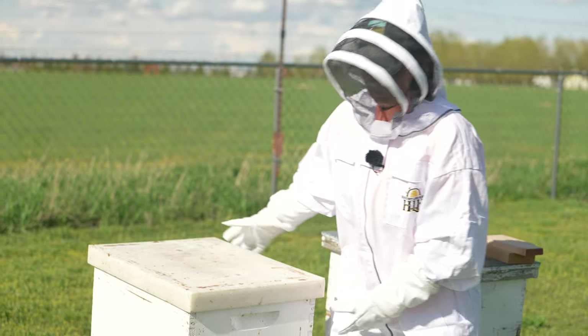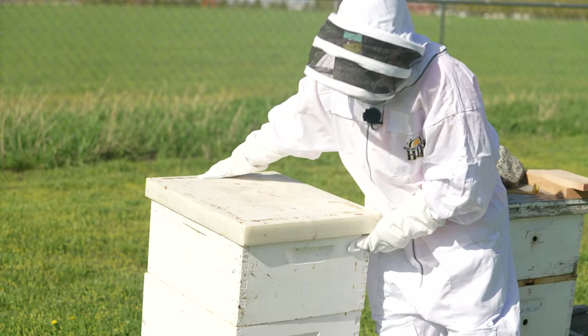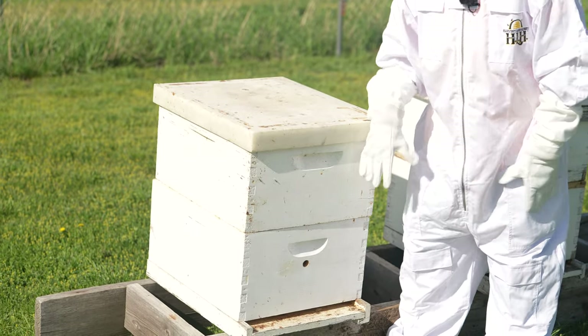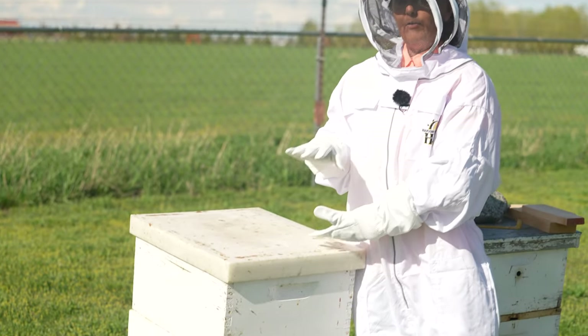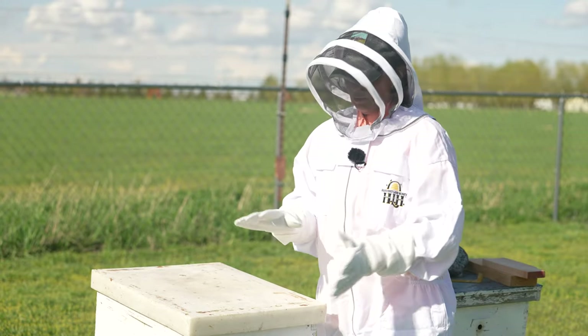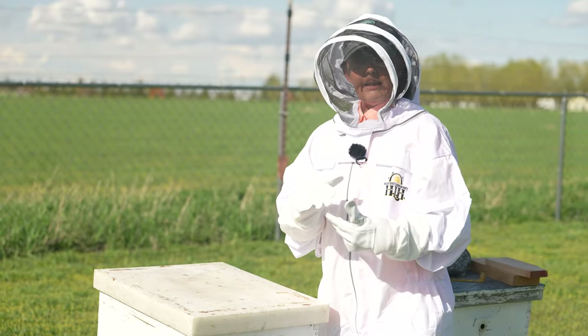So these are two hive bodies — they're called deeps. There are deep hive bodies and then there are also the shallow hive bodies, which are used for the honey, so they're also called honey supers. But right now we're working with the deep hive bodies.